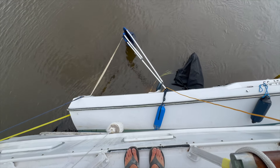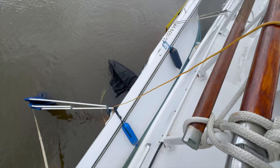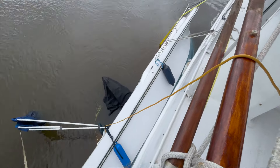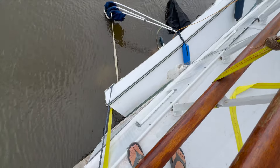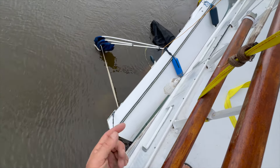Today's problem: trying to refloat this boat that sank during the hurricane. Looks like a good job. The wind's still blowing a little bit. I don't know how we're going to get it out. We're definitely going to have to tie some trash pumps onto this and try and get the bottom up.